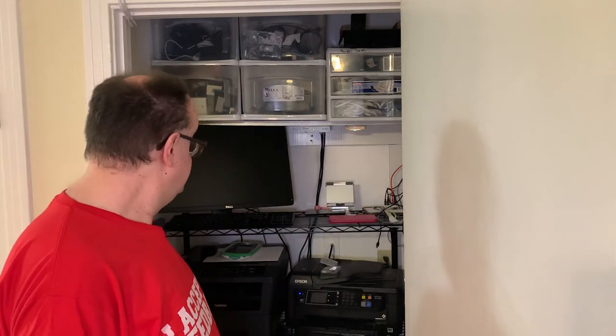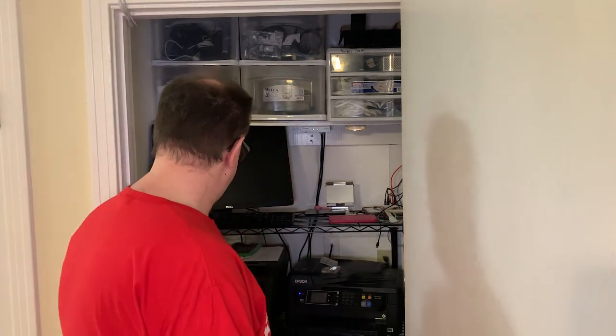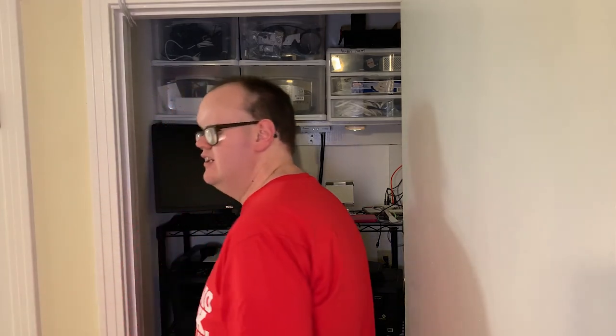Moving across, we have a CyberPower UPS — it's about 8 or 9 years old. I recently replaced the batteries for about 30 bucks and it gives around an hour of backup power for the whole closet. Pro tip: don't plug printers into the battery side of your UPS. They draw too much power and will kill your batteries. You don't need to be printing during a power outage — just don't do it.